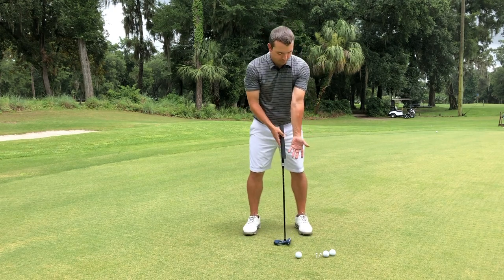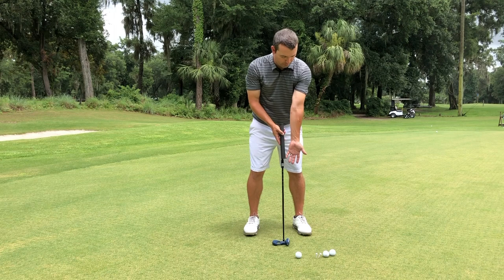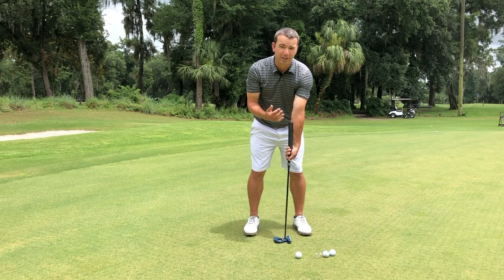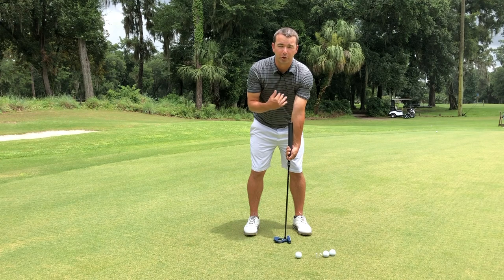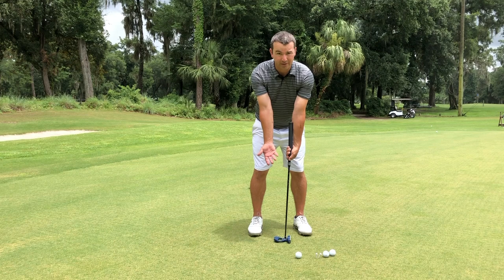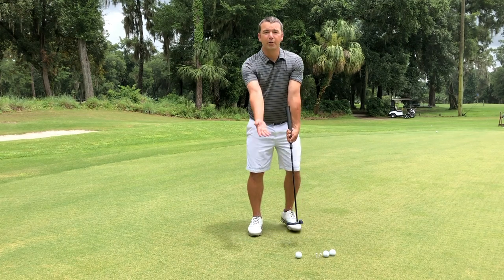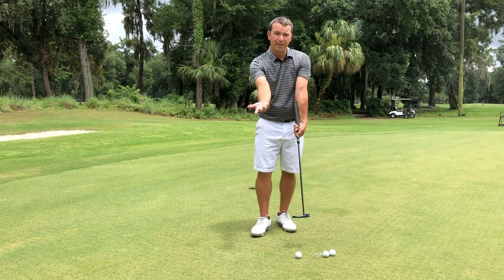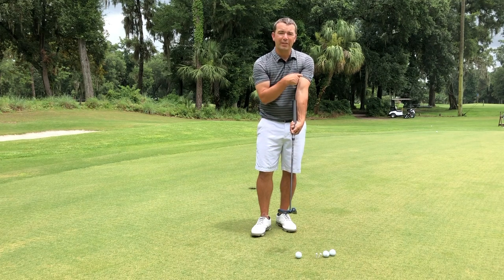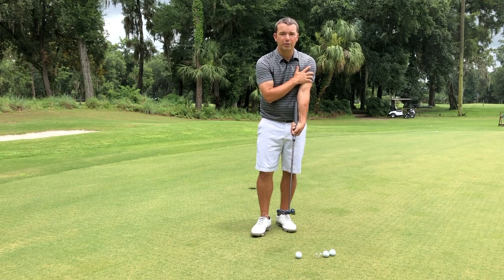Take your left arm first, rotate it all the way as far as you can, and then set that right on the club. Now I've rotated my left arm to the left as far as possible — it won't go anymore, which is nice. We've killed the variable of the left arm rotating more to the left. Now take the right arm and rotate it all the way to the right. As I put that on the club, I've killed the variable of the right hand rotating more to the right. So even if you try, it's not going to go anywhere because you've already reached your end of range of motion.